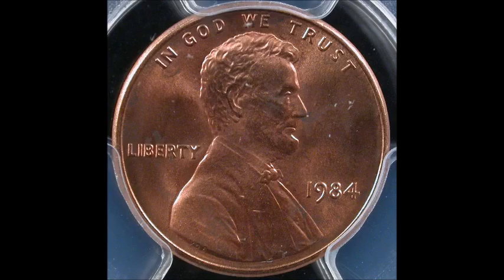Moving on to another very popular variety — the 1984 double ear. This is a class 4 double die listed as 1984 DDO-001. Doubling shows most definitively on the ear, the back of the head, the beard, and the bow tie. If you find one while coin searching, these tend to trade between $35 and $100 in circulated conditions, and uncirculated examples tend to trade between $150 and $300. Just like the 1983 double die reverse, the 1984 double ear is highly sought after and can be found in every searching guide or price guide you come across.